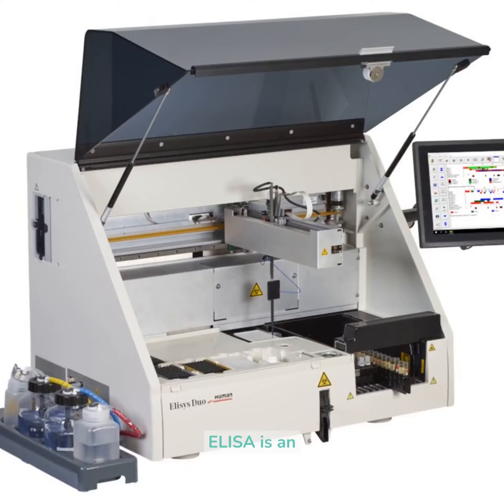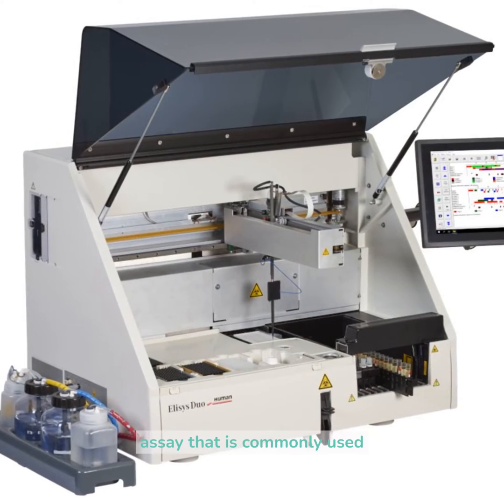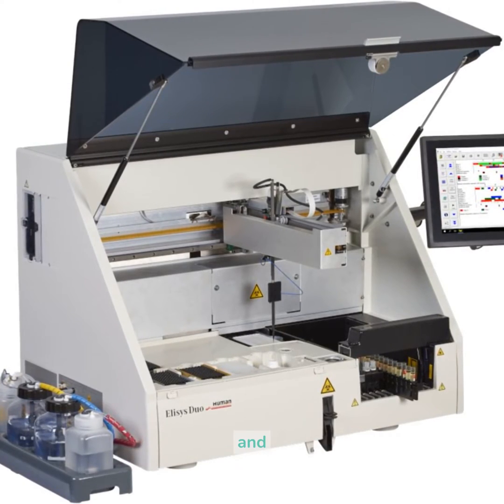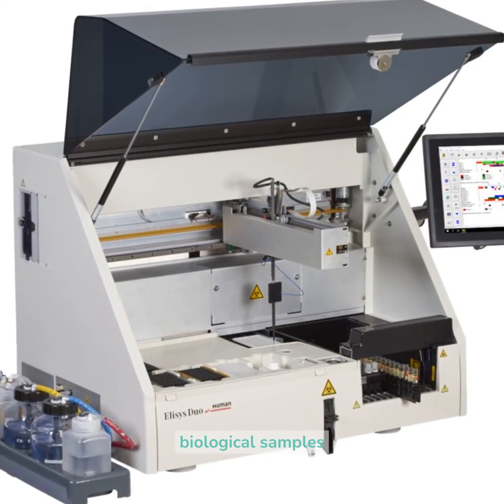How to work ELISA. ELISA is an immunological assay that is commonly used to measure antibodies, antigens, proteins, and glycoproteins in biological samples.